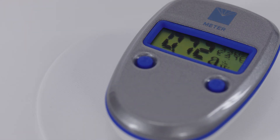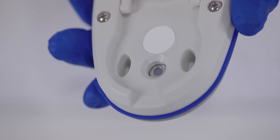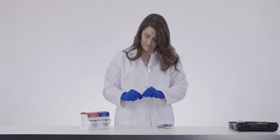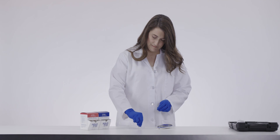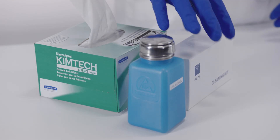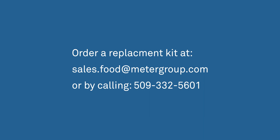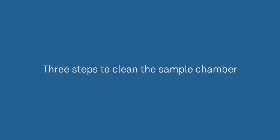Contaminants inside the sample chamber cause inaccurate readings and long read times. Contamination may or may not be visible. The best way to check for contamination is by verifying your instrument with the standards at the start of each day. If your verification standards read out of spec, the issue is almost always chamber contamination. Follow these cleaning steps and retest the instrument to resolve the problem. A cleaning kit is included with your pocket. If you run out of cleaning supplies, you can order a replacement kit at sales.food@metergroup.com or by calling 509-332-5601.